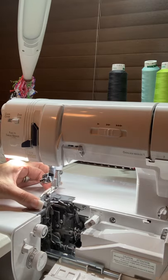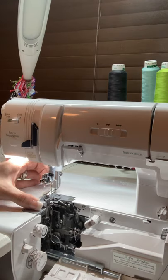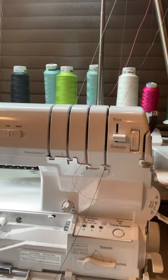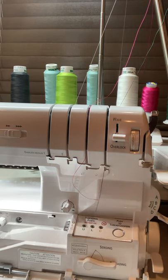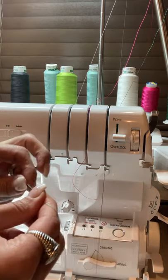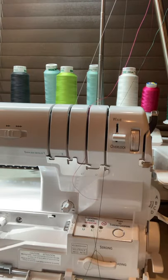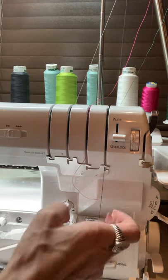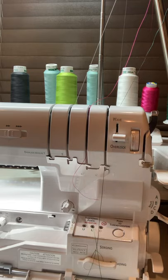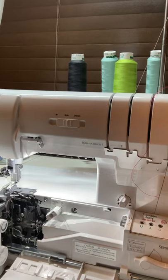For our loopers — I'm threading the lower looper just like we would. The upper looper portion is a little bit different. When you're about to thread, I generally take a fresh clip at an angle before placing the thread into the looper port. I place it right in the lower looper port and pull it straight down to your knee so it has enough room, and it pops right out this little portion here — that's where the lower looper comes out.